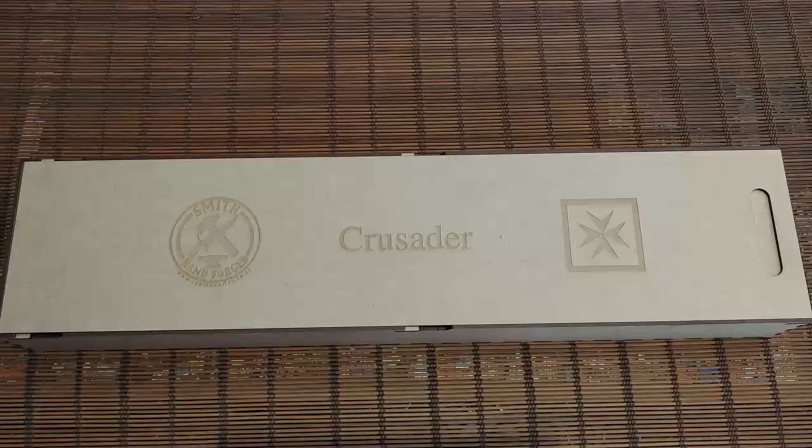Good day everybody. Welcome back to Smith Hand Forged Knives. Today I thought I'd share with you a new blade that I had made.